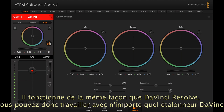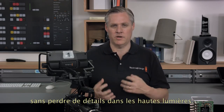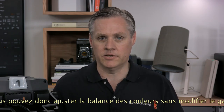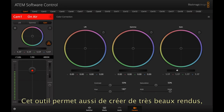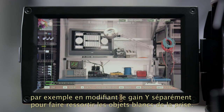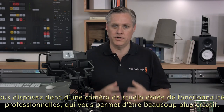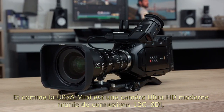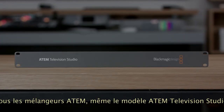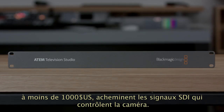The color corrector works the same as DaVinci Resolve so you can use any DaVinci colorist. The primary color corrector from DaVinci has highlights that roll off really nicely if you want a crushed look. Because it's a DaVinci Resolve primary color corrector, it operates in YRGB so you can adjust the color balance without chasing gain changes. The YRGB color corrector also lets you do some really nice looks, like altering the white gain separately to really bring out a clean look to objects that are white in the shot. All this means you get a studio camera with much more creative control than possible before, but with all the professional operational features too.